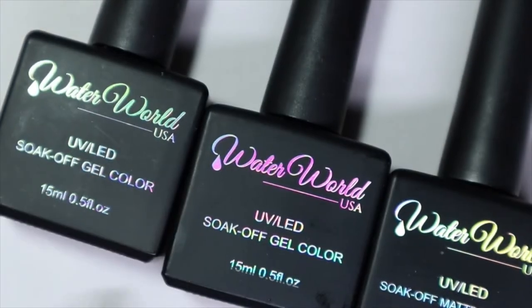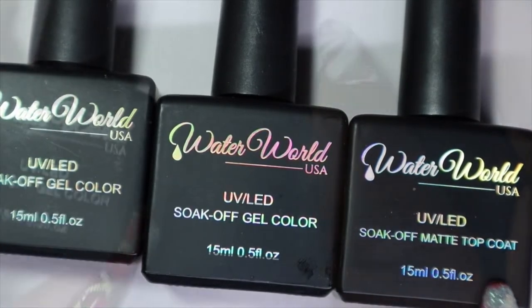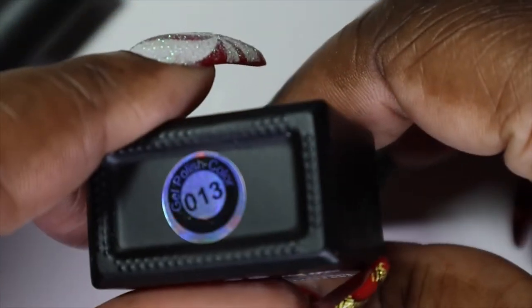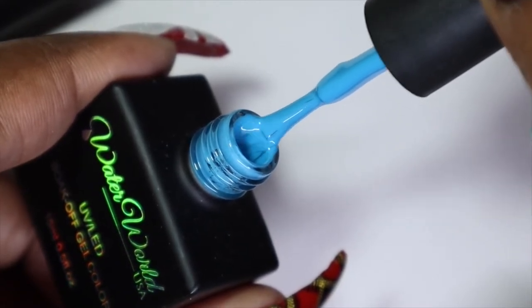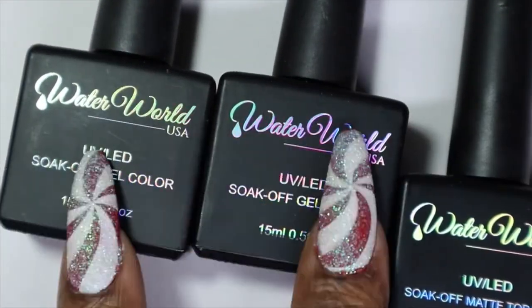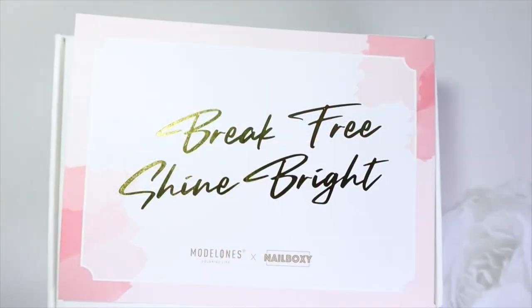For the Waterworld polishes, we got two colors and a matte top coat. The tops were pulled off so I had to check the numbers — number 32 is a really pretty nude, and number 13 is a stunning pretty blue. I might do a short and sweet swatch video just for these two colors.